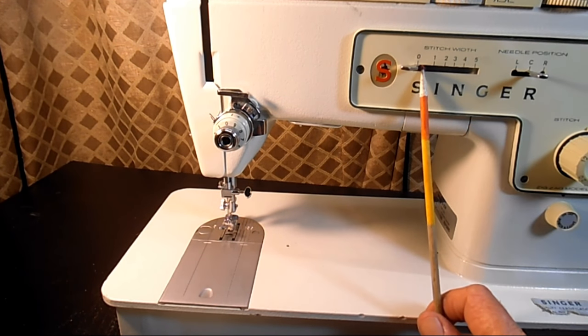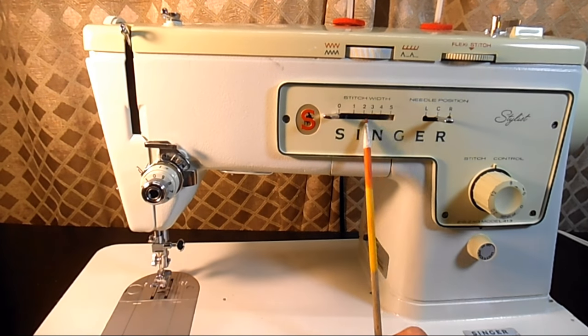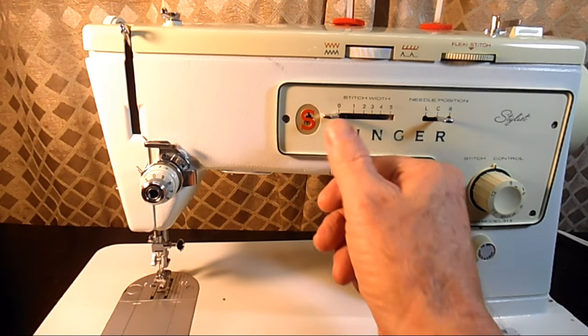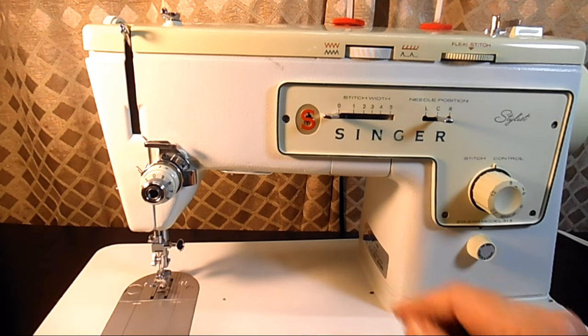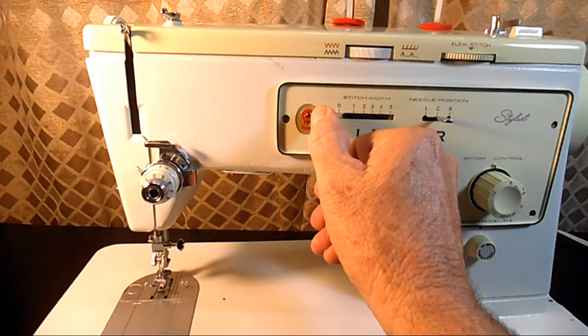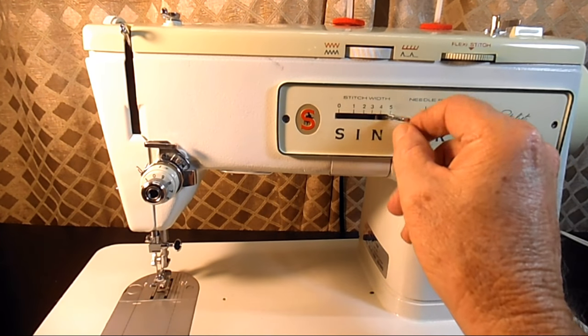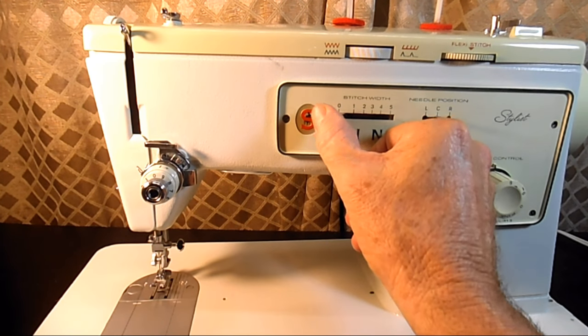This first control up here next to the red S is the stitch width lever. This controls the width of a zigzag stitch and it's just a slide lever. When it's all the way to the left that is zero, which means the machine is going to operate in straight stitch. As you start moving it to the right it's just going to start making a zigzag stitch. There's nothing else you need to do as far as going from straight to zigzag.